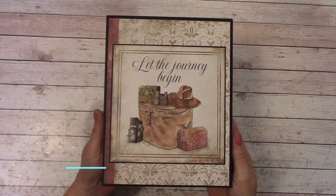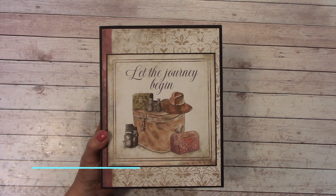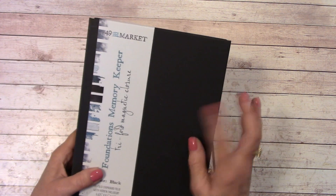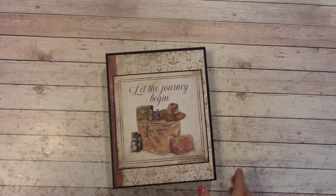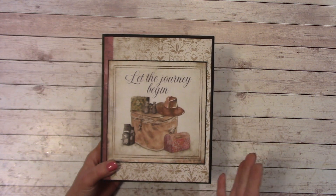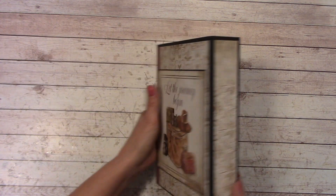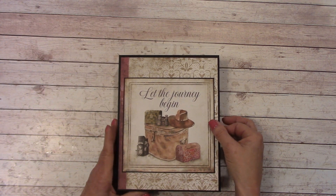Hello everybody, and welcome to my YouTube channel. I'm Shelley Geigel with J&S Hobbies and Crafts, and today's tutorial is on this chipboard tri-fold by 49 & Market using their already-made Foundations Memory Keeper. It's about 6-5/8 by 8-1/2 with a 1-1/2 inch spine. We went ahead in the tutorial and added pages and pockets, so this came out super easy. It's a one paper pack project. This has some really good heavy-duty magnets on it.